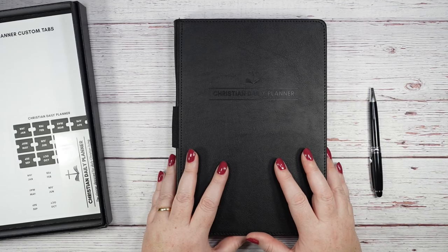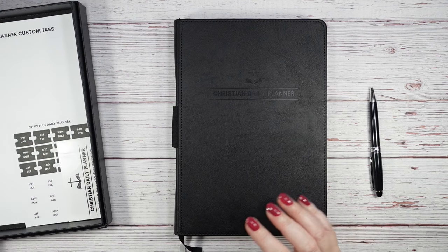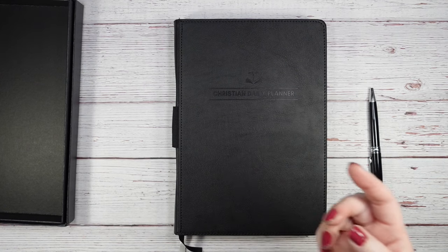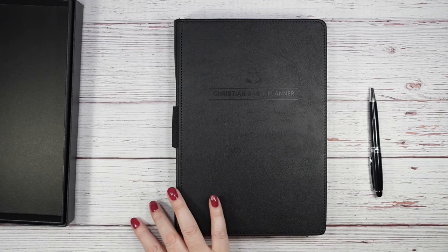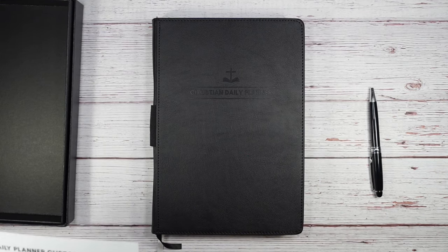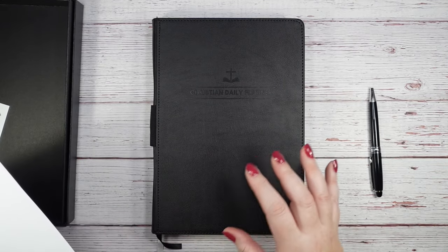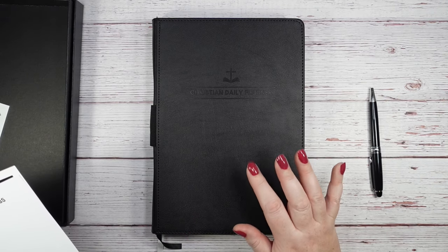Now let's look at what else came with the planner. The website didn't have a bunch of extras to buy — just this planner in two colors, straightforward. You can buy one planner, three, or six, and the more you buy the cheaper it gets. So if you work in a church and want to buy planners for staff members, this is a great option. They also sent a thank-you sticker, which I love — I might put it somewhere inside the planner.